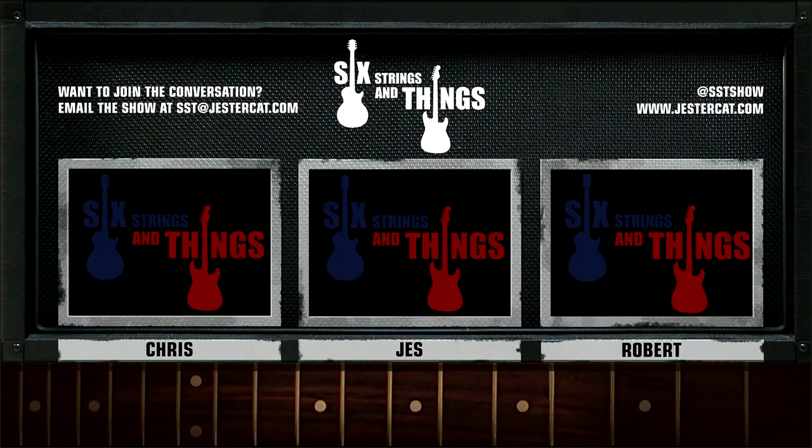Six Strings and Things, a guitar adventure, is a production of JesterCat Studios. You can see more about this and all other JesterCat shows at JesterCat.com. You can also email the show at SST at JesterCat.com or continue the conversation on Twitter at SST Show. You can follow Robert at RS Macy, Jesse at Jester700, and Chris at CW Cult. Thanks to Jesse for playing and recording our intro music.